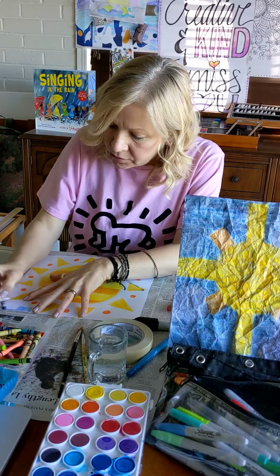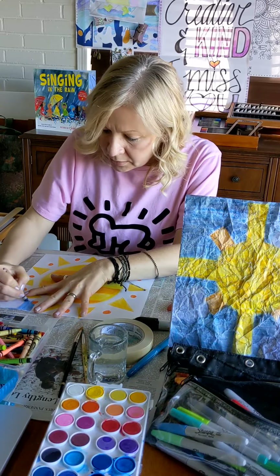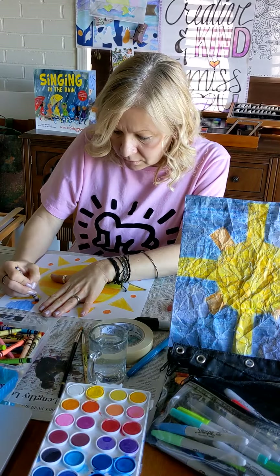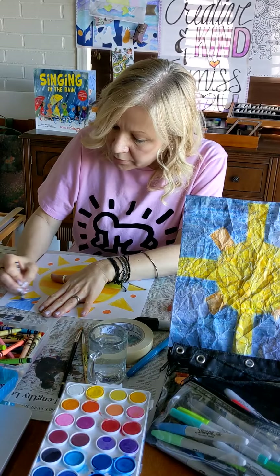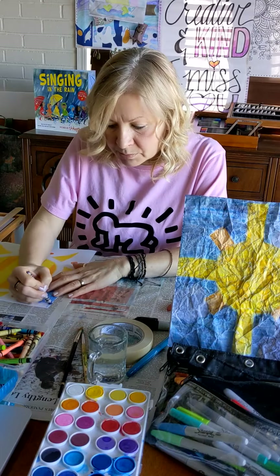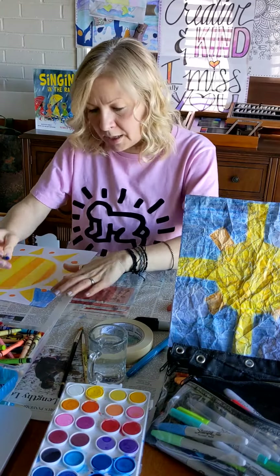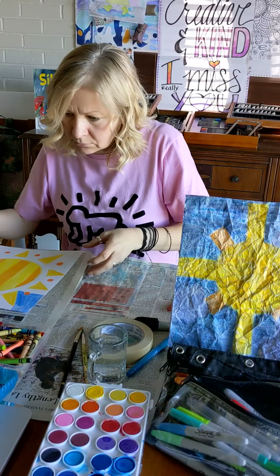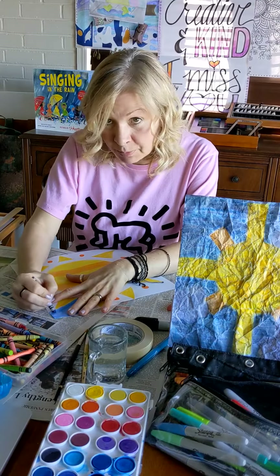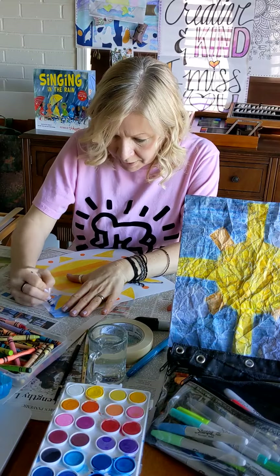I'm going to use blue now and start painting or coloring my sky — just scribble-scrabble, it doesn't have to be amazing, because we're going to do something very surprising to this piece of art in a few minutes. Color, color, color, quick as you can; it does not have to be perfect for this project. I have newspaper on my table because Mr. Eichor doesn't like me getting crayon on the table, and I'm sure your parents don't either.